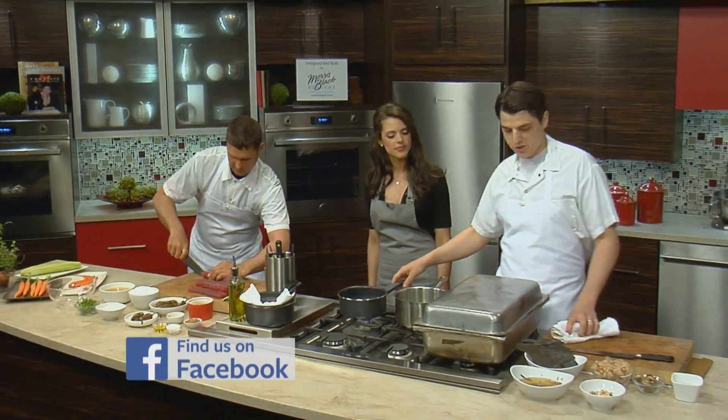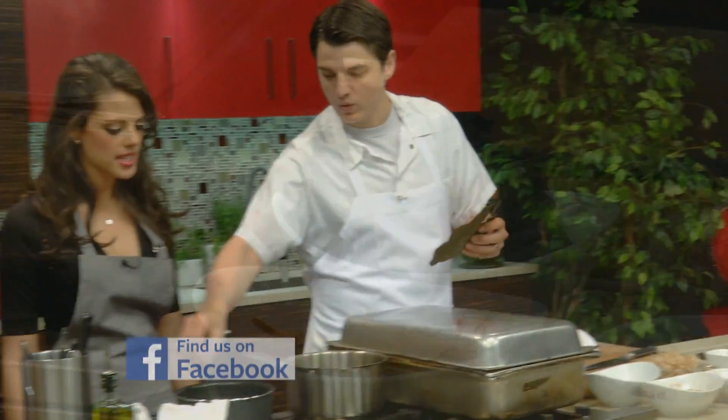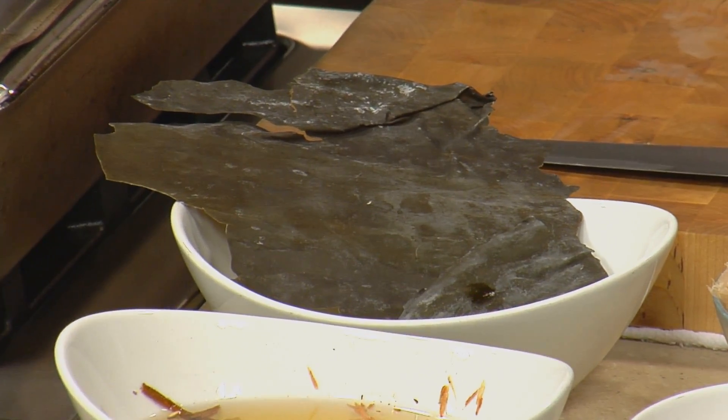We're back with Chef Chip Roman of the Tremont. So our water's just about up. We're first to add our kombu. And remind me what kombu is again. So it's dried kelp — it's actual seaweed.